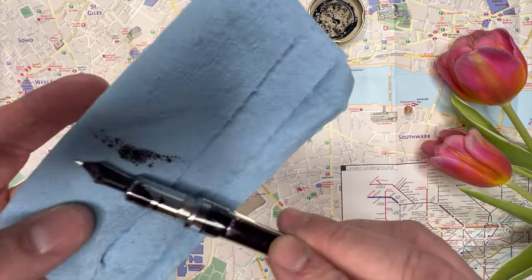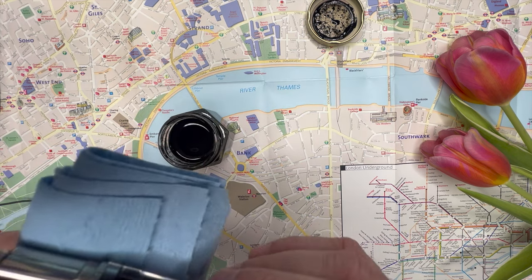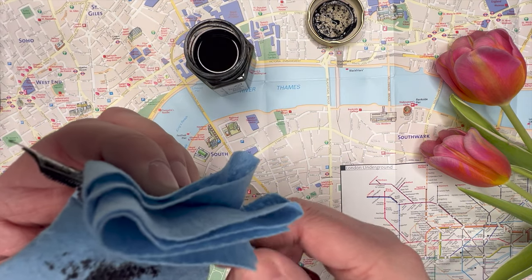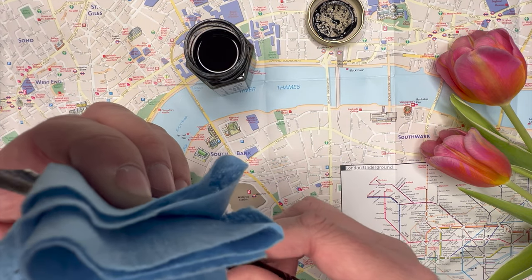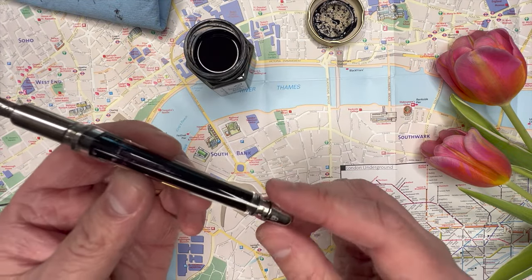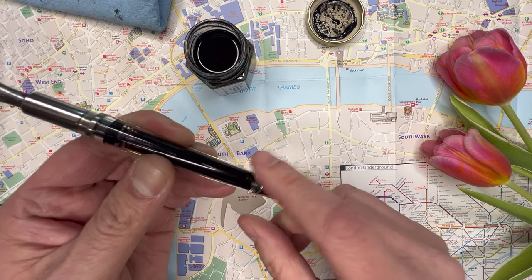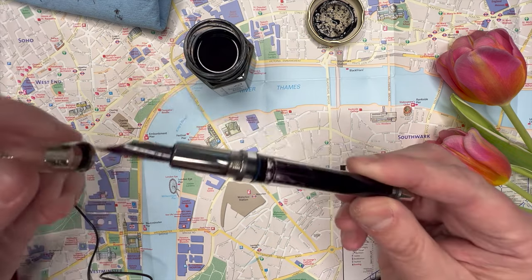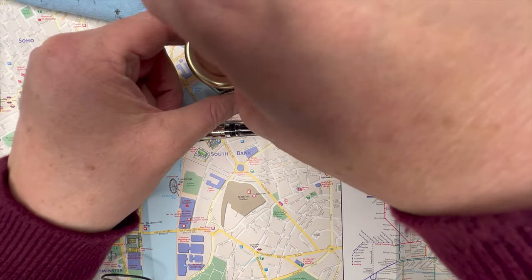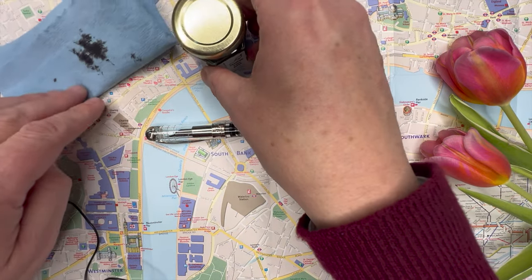Now we can just lightly dry it off, especially from the grip — once you get ink on the grip you're going to spread it everywhere. I'm actually dressed kind of nice; I haven't changed from work yet. So I'm going to lock this — it seems a little more poetic to lock it right now. Let's cap this and see how it writes after we clean up. By the way, this mat is waterproof, so we don't have to worry about any issues.